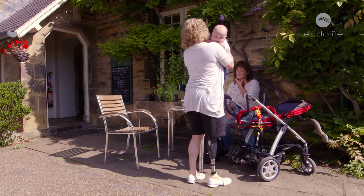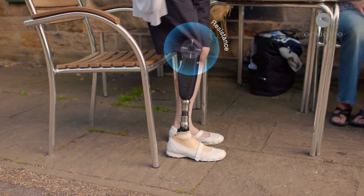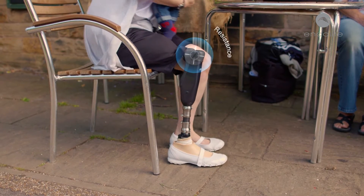When sitting down, Orion III's progressive resistance also allows the user to balance the load through each limb and to have greater control whilst lowering themselves into a seated position.